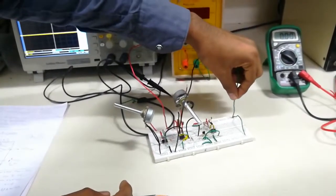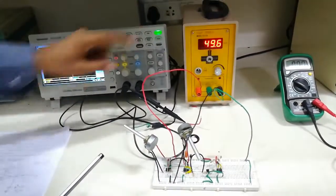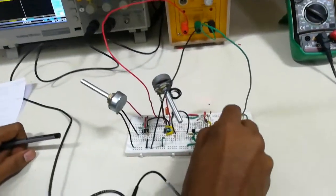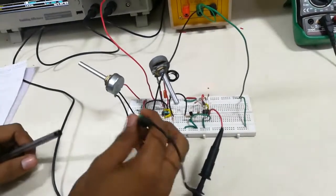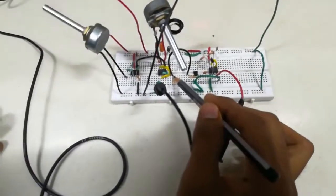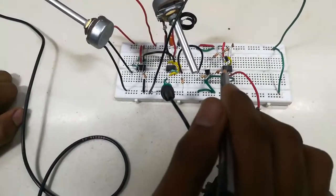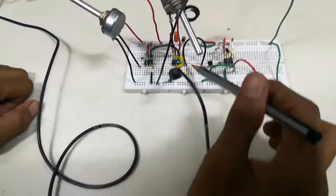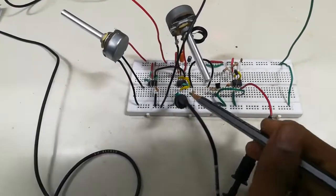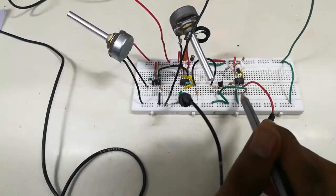Let's start at 12 volts. The output is taken at pin number 3 of the receiver. You have to connect the transmitter circuit — from pin number 3 of the transmitter to the base of the transistor in the receiver circuit, as we connected in the telemetry experiment.